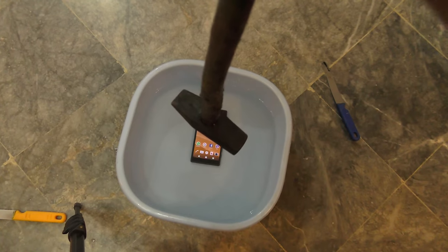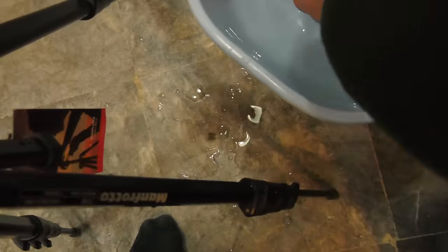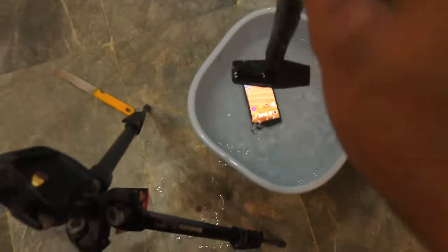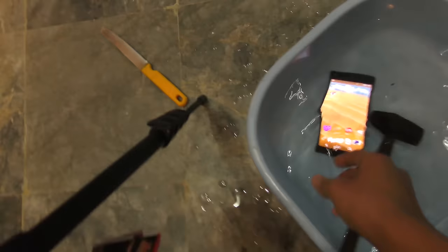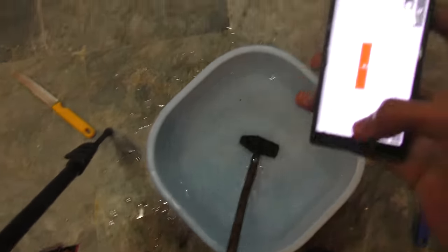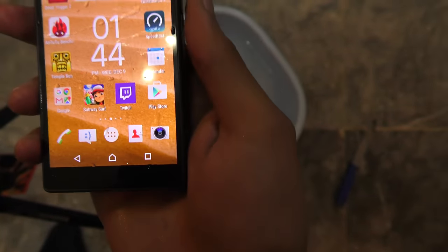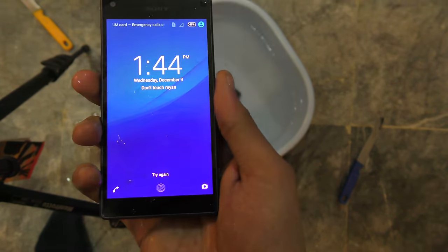One, two, three, go! I'm not sure if I hit it correctly — maybe I missed it. Let's try it one more time. I think it did hit at the bottom. Same height — one, two, three, go! Oh my god, that was a straight shot right on the screen. I can't see any scratch or anything like that on the display. Very lucky. Let's unlock it and try it one more time.